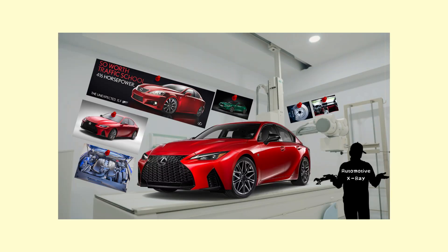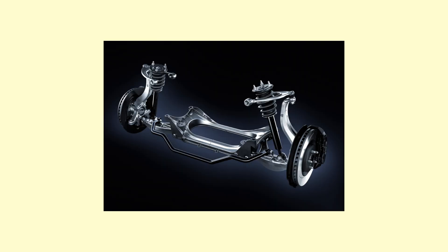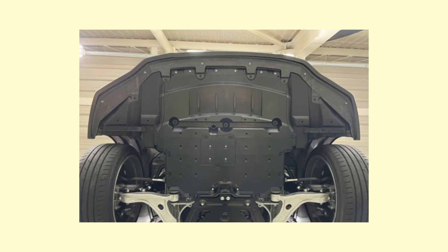To discover this, we'll conduct an automotive x-ray on the IS500, technically reviewing its key mechanical components — whether it's the engine, transmission, dynamics, suspension, and of course, the chassis and underbody. With all that out of the way, let's begin.